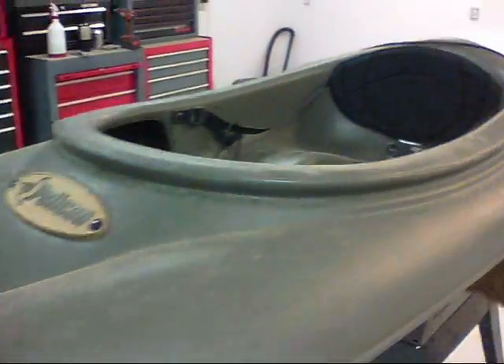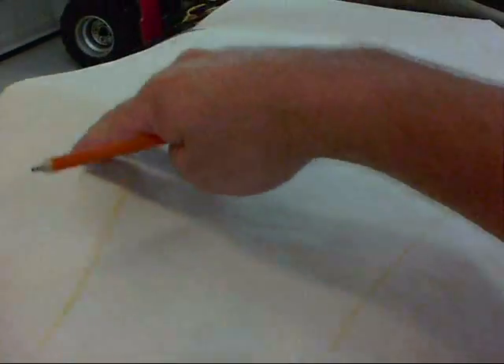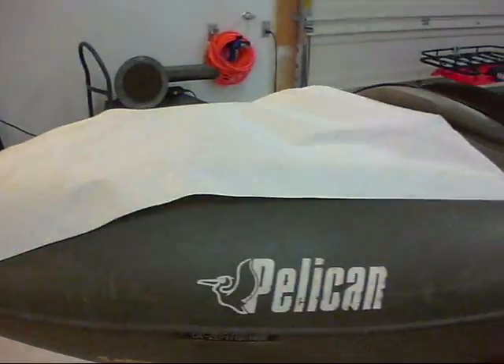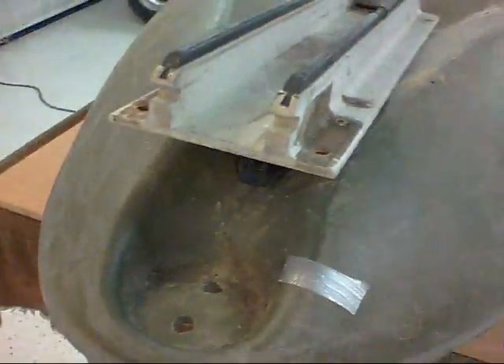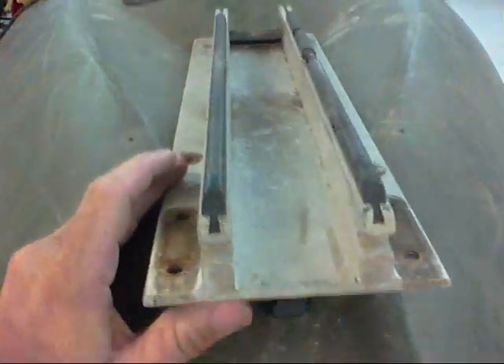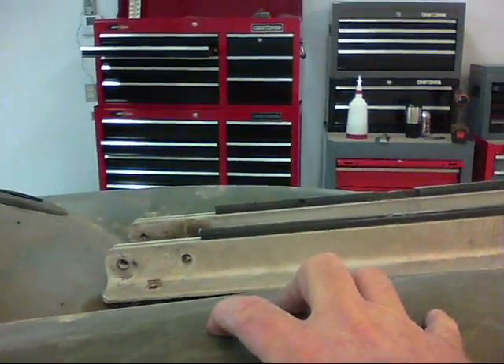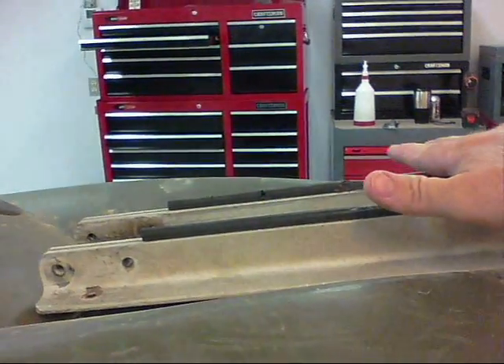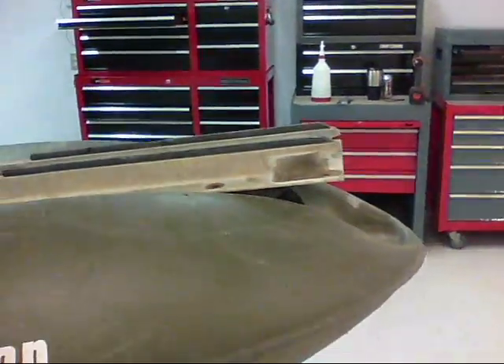I'm going to mount it on my little one-man kayak back here. I've taken a piece of wrapping paper and made a pattern for my board that I'm going to attach to the back of my kayak — I've got to have a flat surface for the motor to sit on. I'm going to make this a little lower because the back of this thing is curved, it has a hump there, so it's not a good surface. Plus, it would raise my trolling motor up too high. I'm just going to try to sit it down in here and bolt it down, add some foam under there.